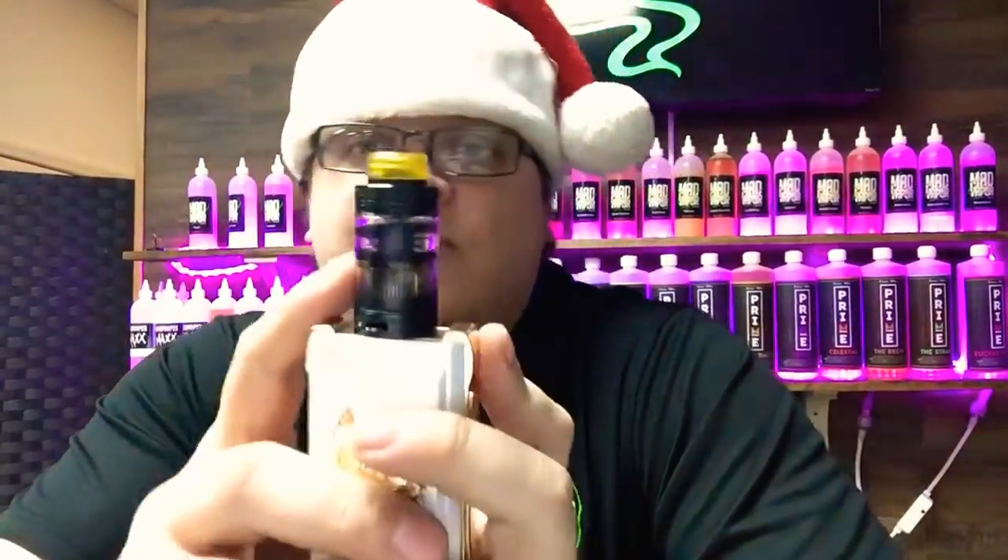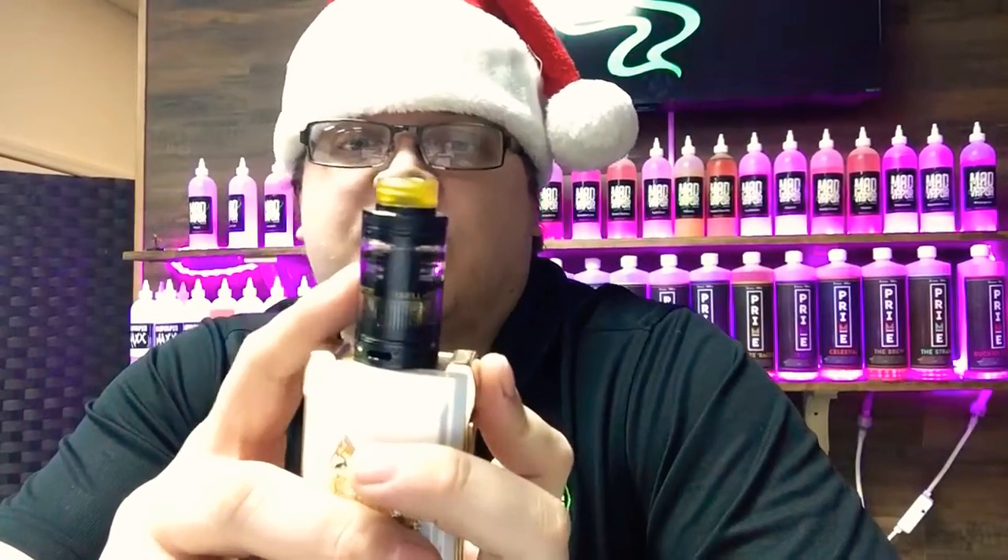On top, previously I was using a FireLuke mesh. I'm just a huge fan of the mesh stuff. We have a customer named Josh, though, that recently came in, probably about a month ago, and introduced us to the UL Fancier. And that's what I'm currently using.